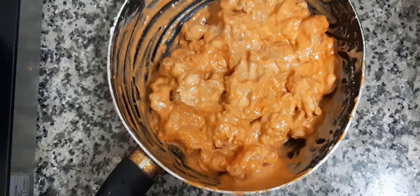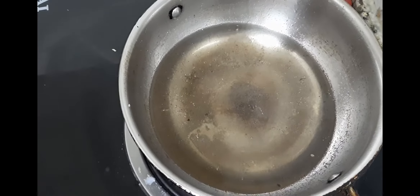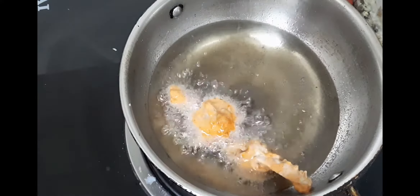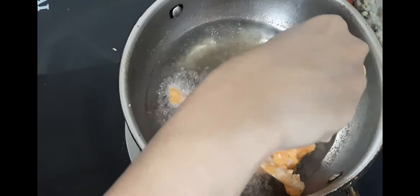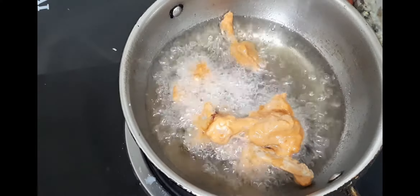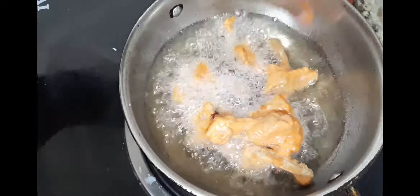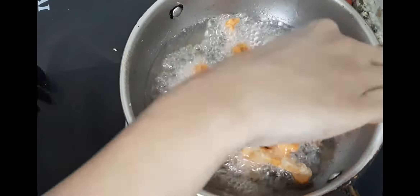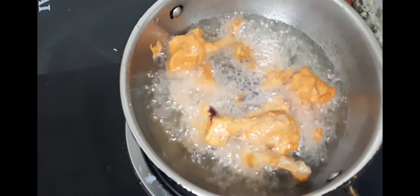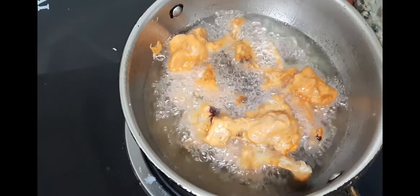Then we add the chicken to the marinade and fry it. We fry it on a medium flame, then a low flame so it becomes crispy.